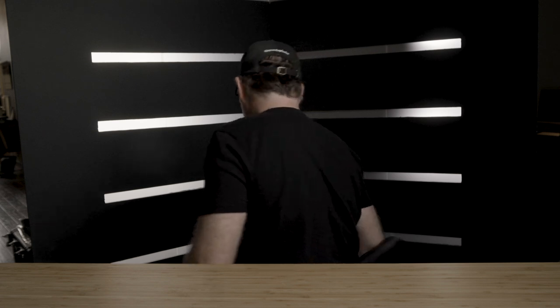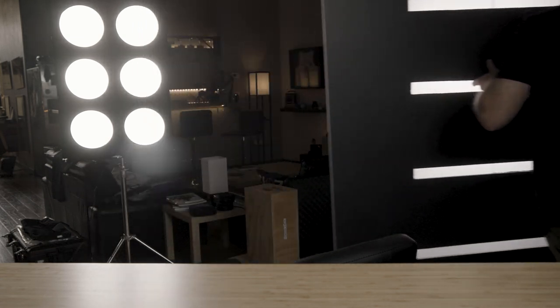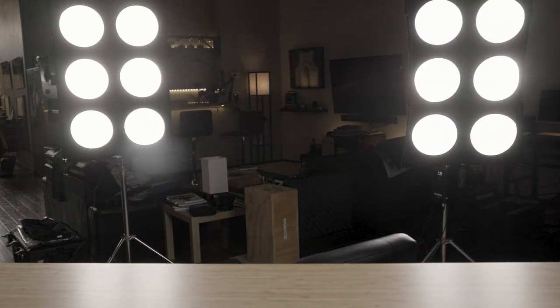After I saw that image, the idea hit me that maybe I could create a template of sorts, place it over a soft box, and get that same effect for a fraction of the cost. Those real light banks are thousands of dollars and each light is an actual light, so with my idea I was hoping to create the illusion of multiple lights using only one.